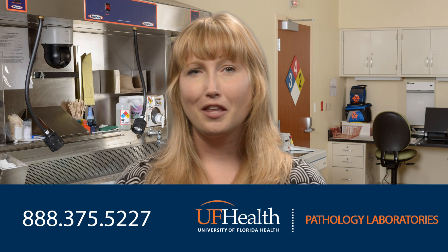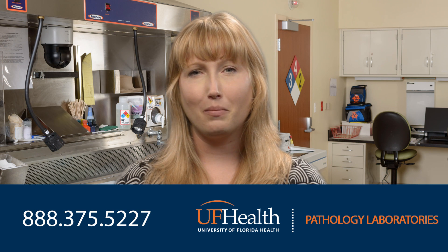If you have additional questions, please contact our Client Services Department at the number below. Thank you for choosing UF Health Pathology Laboratories. We look forward to serving your future pathology needs.